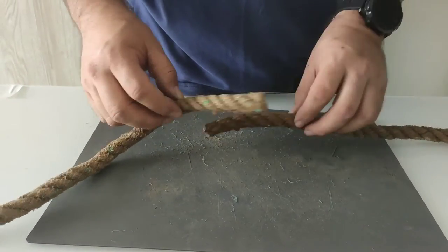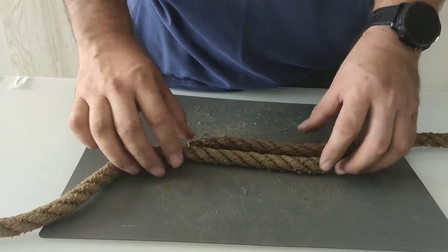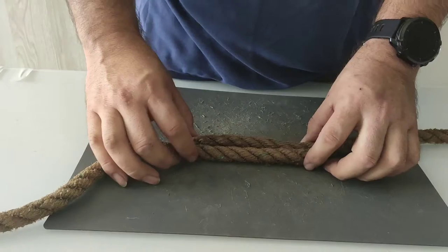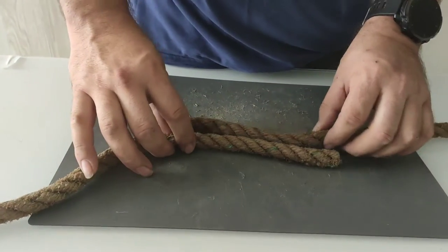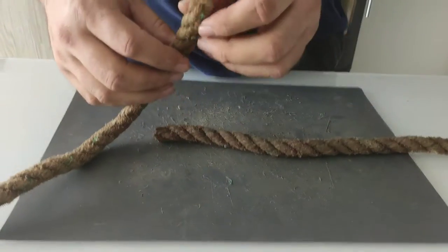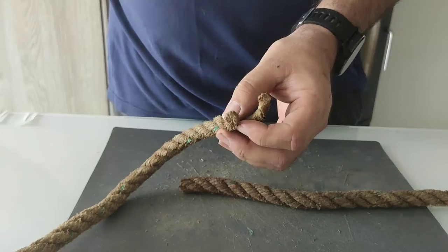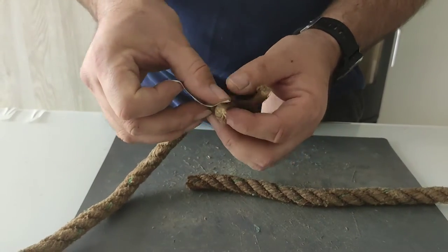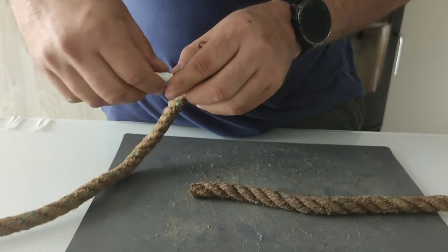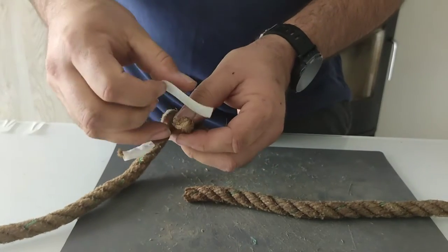In case our three-stranded rope got broken or damaged and we want to join the ends again together, we can use a short splice. We have our two three-stranded ropes, or the two ends. We open up a little bit the ends and we will tape our ends.